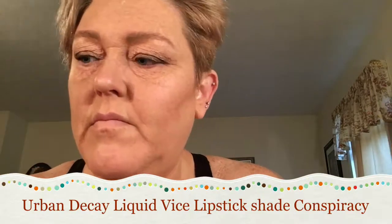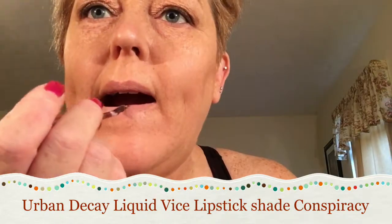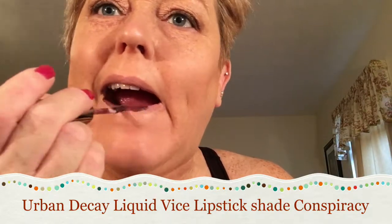I just got some Vice lipsticks from Urban Decay — these are their liquid lipsticks. I'm trying this color for the first time; it's in the shade Conspiracy. It's like a maroon color with some gold flecks in it.